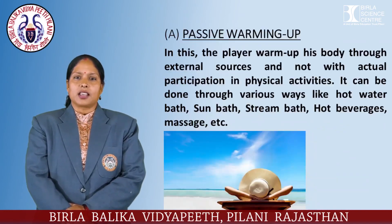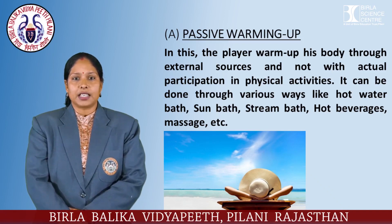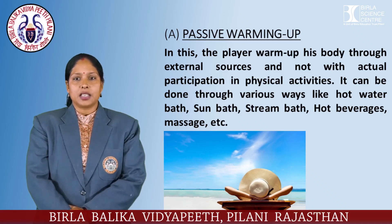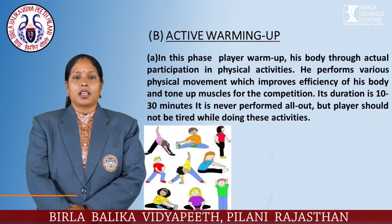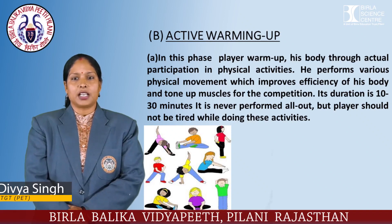Passive: in this method, the player warms up his body through external sources and not through actual preparation and participation in physical activity. It can be done through various ways like hot water bath, sun bath, steam bath, hot beverage, and massage. Active: in this phase, the player warms up his body through actual participation in physical activities.